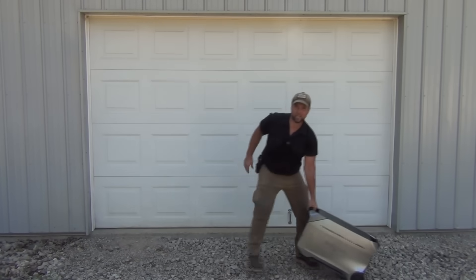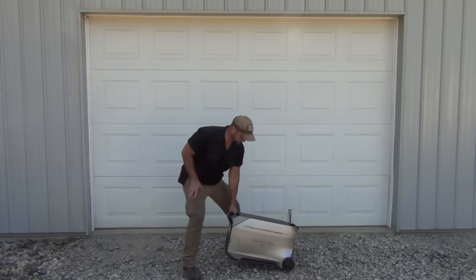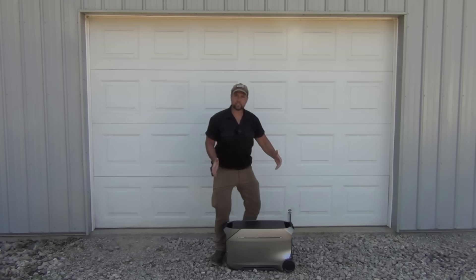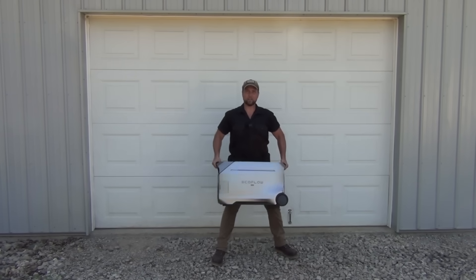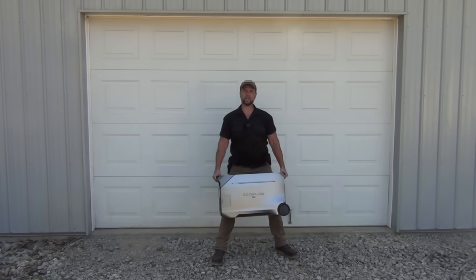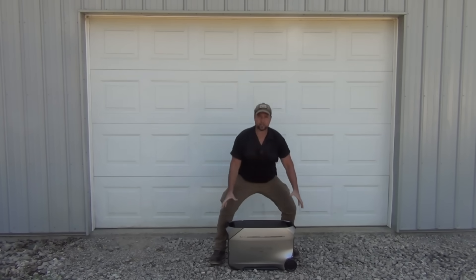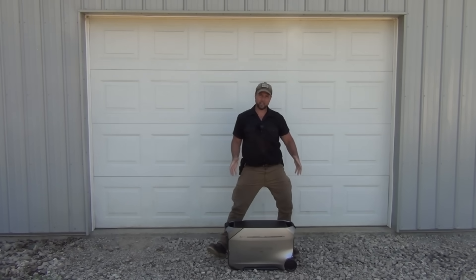It really is a very useful unit. Let's get into the details right now. Let me pull it here in front of the garage so you can get a good idea of what it looks like. It's a pretty good-sized unit. It's pretty heavy — it weighs about 115 pounds — but it is still portable, and it has some really nice handles on either end, which makes it fairly easy to carry around.